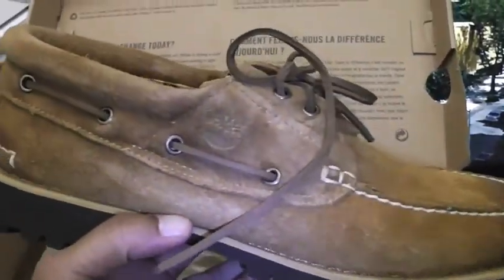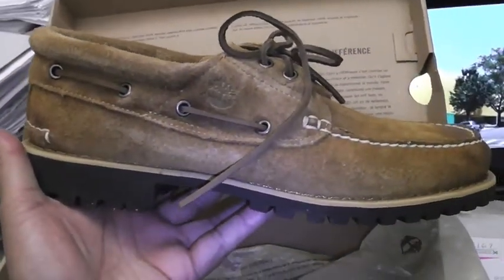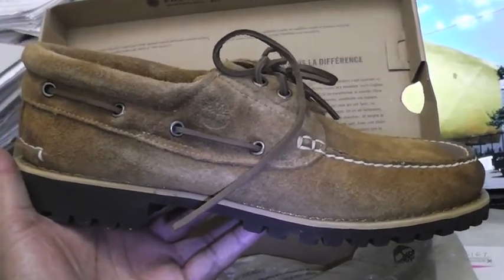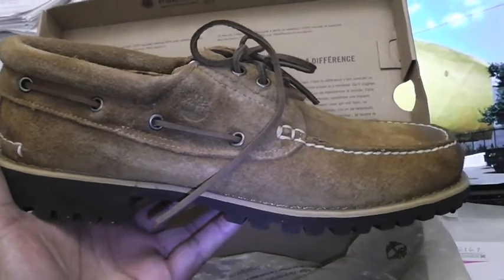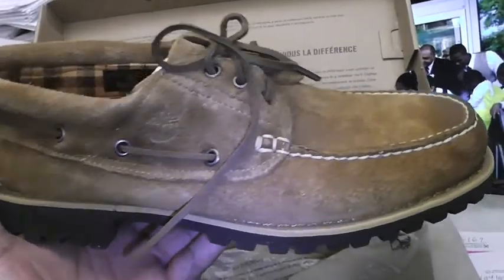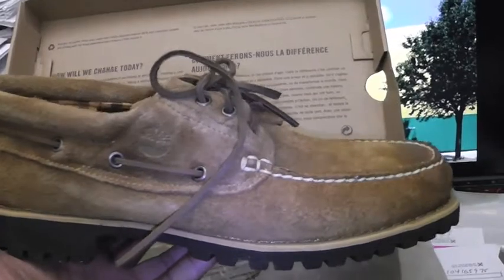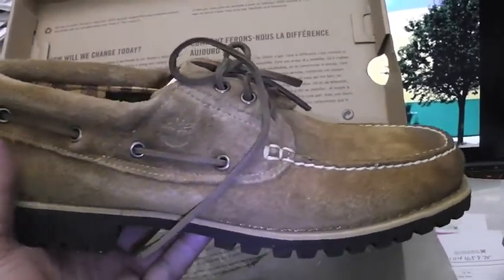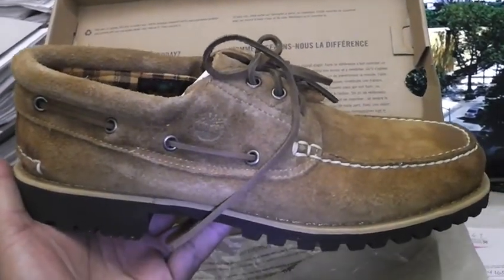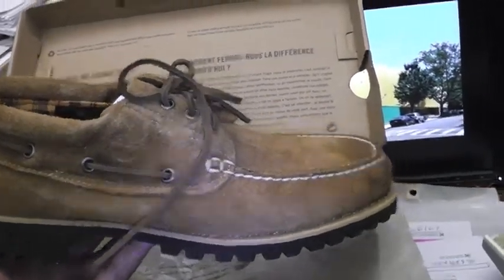Come on internet, stop playing — look at this shoe. Classic Timberland styling, Timberland construction. I love that contrast stitching too, it just pops on the shoe. You have to feel this suede — Timberland's materials are always sublime, always official. Nothing different about this right here.